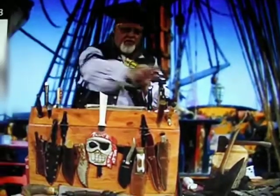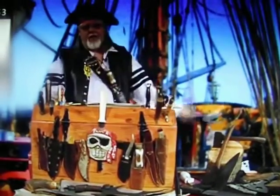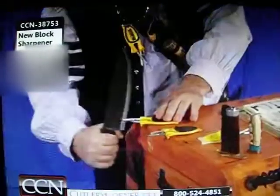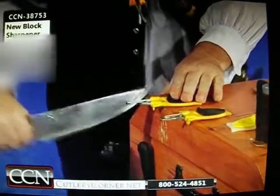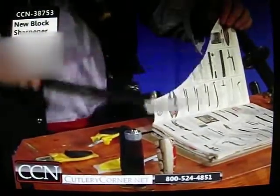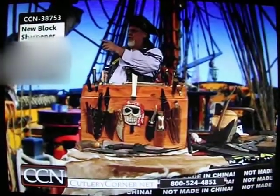You buy good expensive knives, you want to keep that original edge. They're very simple to use. You can use them on kitchen knives, hunting knives, any kind of cutting edge. You squeeze them in there nice and tight, make the pins flex, bring the back of the knife up. The rods are made to adjust so they follow the original edge. You do not devalue a good knife. You will not scratch the sides. You will take them way sharper than brand new.